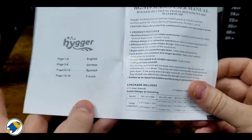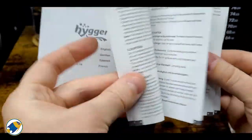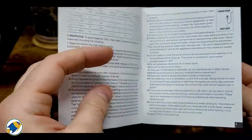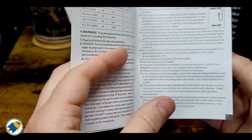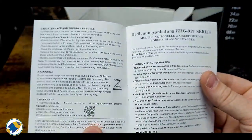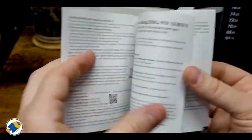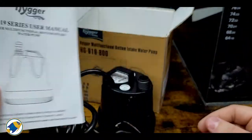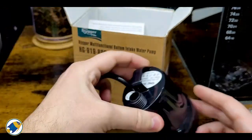The manual gives a breakdown of what the package includes — the usual sort of stuff about how you should use it, preparation including a drip loop, maintenance, and then other languages. There's not really much to it, but again it's just a pump so I don't think there's really much to cover anyway.